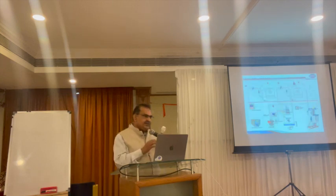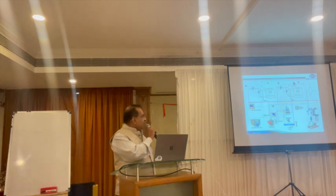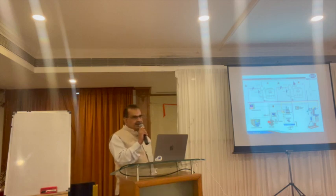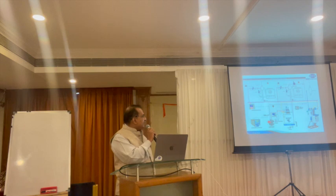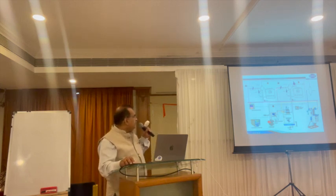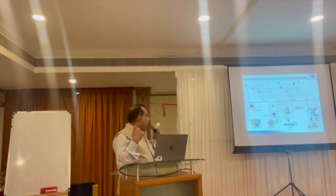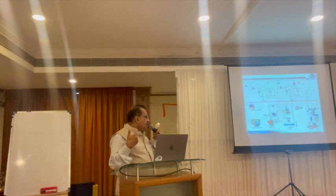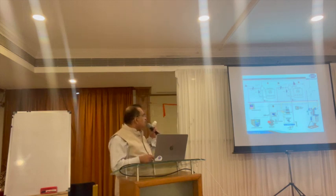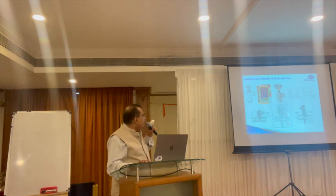In refrigeration systems, two popular types are the gravity feed system and the pump circulation system. In a gravity feed system, liquid in the receiver is circulated by pressure difference from the high-pressure receiver to the evaporator side. On the evaporator side, a level control and solenoid assembly maintains the liquid level. To avoid liquid stroke reaching the compressor and to ensure the evaporator is 100% flooded with only gas going to the compressor, you need proper level control systems.